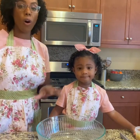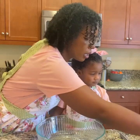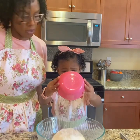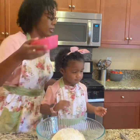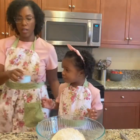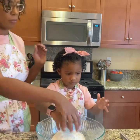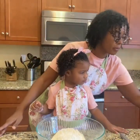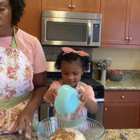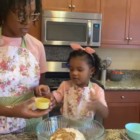So now we're going to add all the dry ingredients to the bowl. We're going to start with the flour. Very nice. And now we're going to do the baking powder — I said baking soda but it's baking powder that we're using. The brown sugar. And cinnamon.